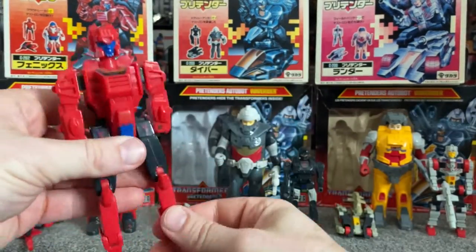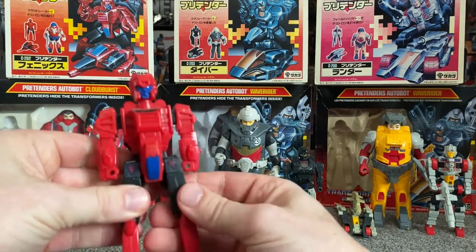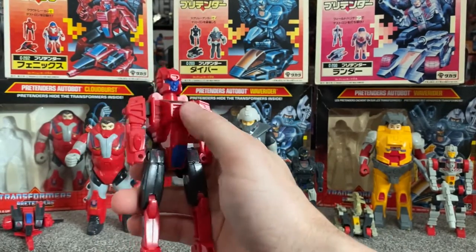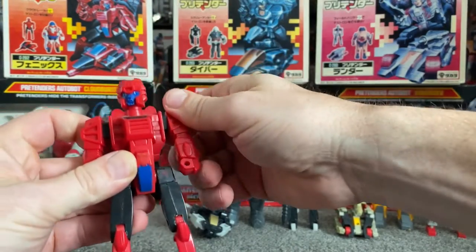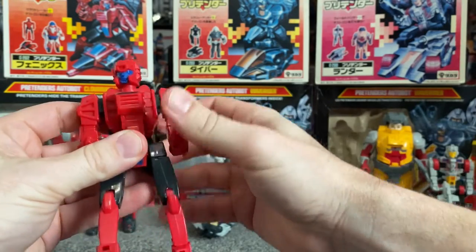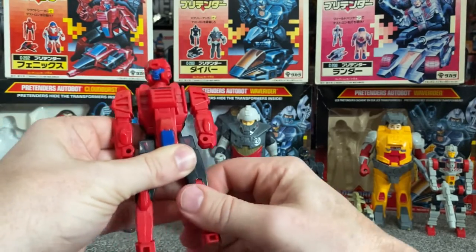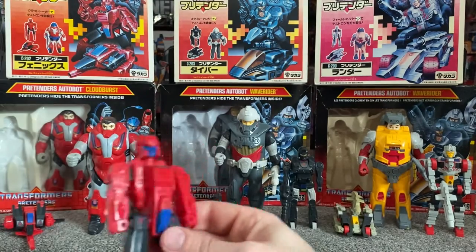Let's have a quick look at Cloudburst's inner robot. They are very basic — you've got some wings hidden on the back. You need to look out for stickers and the paint apps. The head actually does rotate, and the arms rotate up and down, slightly back even though that's just part of the transformation. The legs move at the waist and the knees, and a little bit at the toes. So even though it's super basic, it's actually really quite articulate.